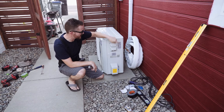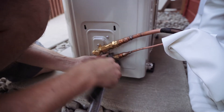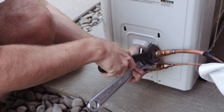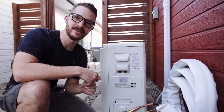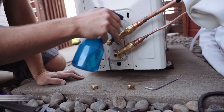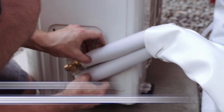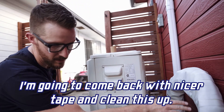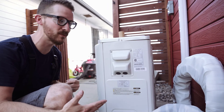Now with our unit mounted in place, it's time to attach our refrigerant lines right here. With everything connected, you use your supplied Allen key, open these up and check for leaks. Putting our cover back on — they recommend that you wrap this in UV protection after this. Essentially the HVAC portion of our install is totally done. Let's move on to electrical.